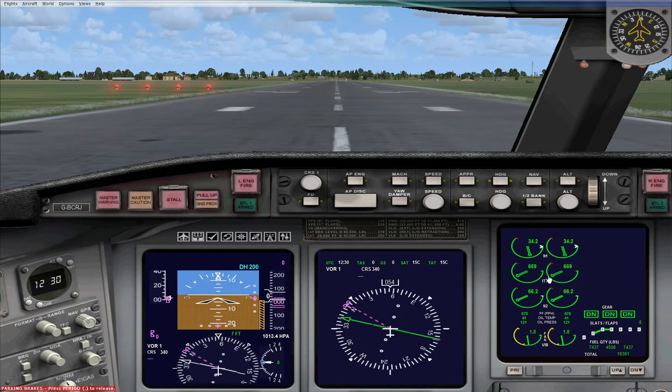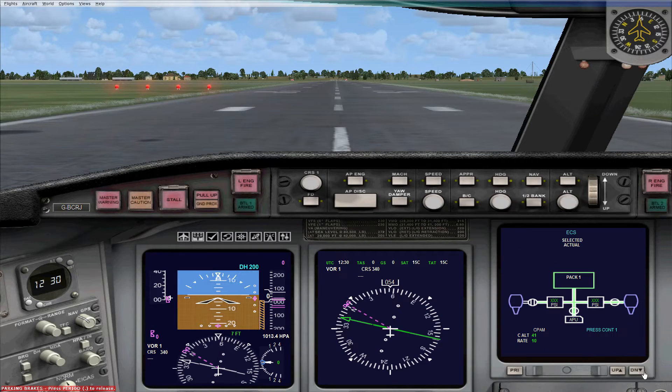There are several pages accessible on this display using the up and down buttons. Clicking down brings up the ECS page — I believe it's related to engine air pressure, showing what each engine and the APU are generating. PACS is the air conditioning system within the cabin, and you can see cabin altitude and the rate at which the cabin altitude changes.